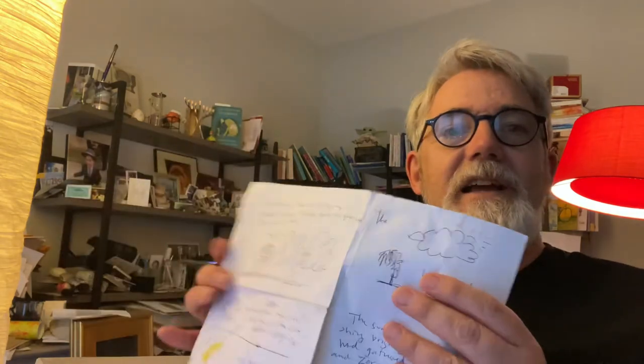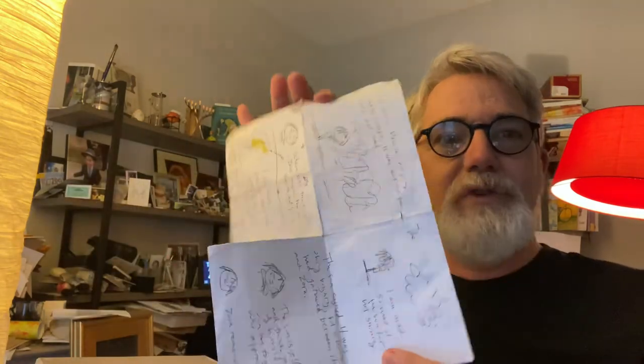I have scraps of things, I have ideas for stories. This one I found all folded up and I'm glad I didn't throw it away because it's a good idea for a story — one day I'm going to get to that one.